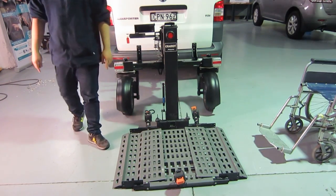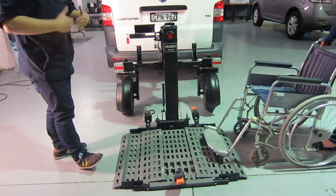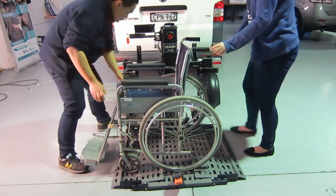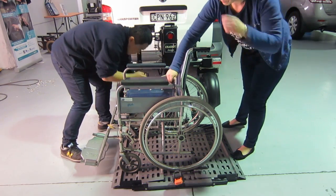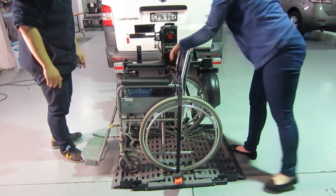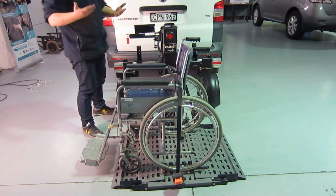The next step is to steer the wheelchair onto the platform and secure the wheelchair. The last step is to raise the platform again.